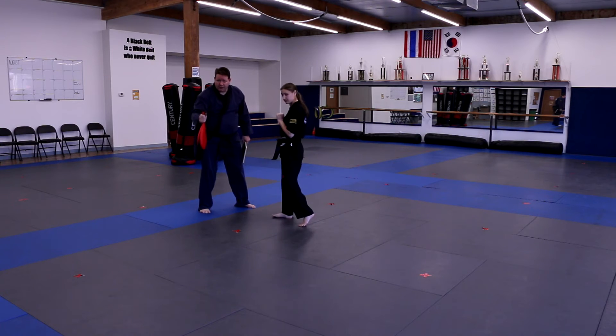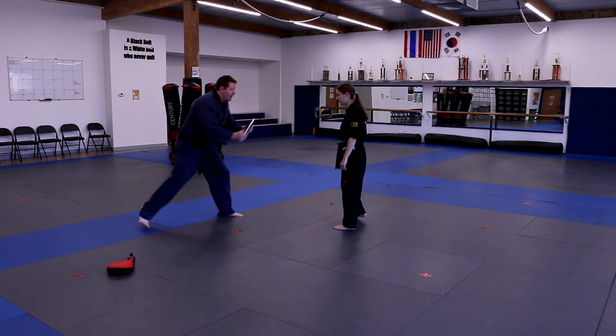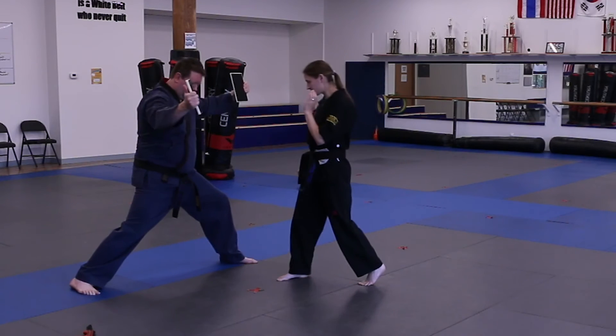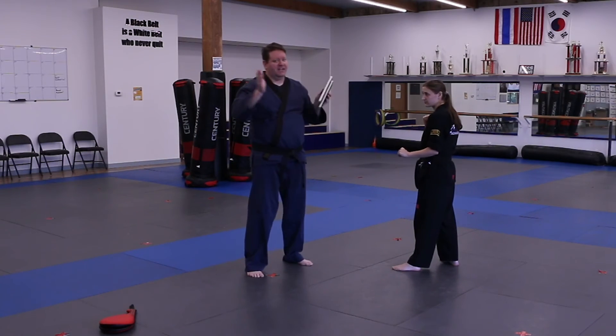On the belt test, we're going to have a real board. We'll hold it, and the students will bring their knee up and push — just like that. Everybody's going to be clapping and cheering.